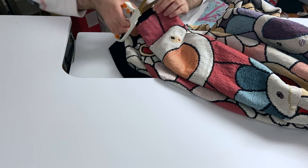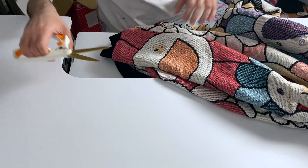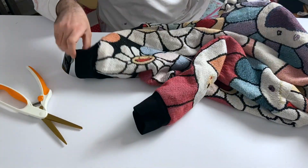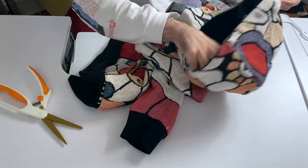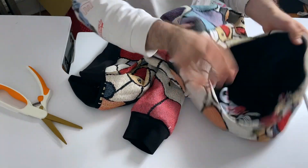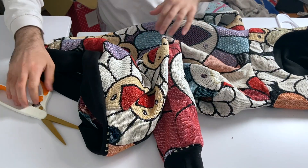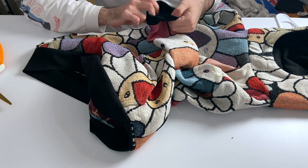Anyway, times are changing obviously. Somebody said if I used black cuffs and black ribbon and black lining they would cop this, so I was like okay, I'll look into it. Two people said they'd buy it if there was black ribbon and black lining.